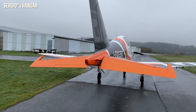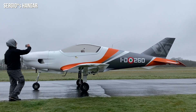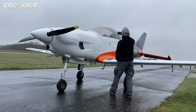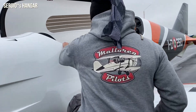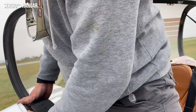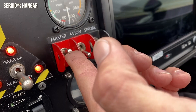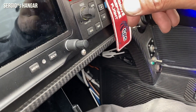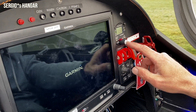Stay tuned for the ground testing experience coming up in the next video of Sergio's Hangar — Division Fly, the Skymonkeys. As the first test pilot Sergio climbs into the cockpit of the Terragon aircraft for initial ground testing with the engine running, we have the fly box. We need to make some parameter settings, and you might need the ECU.